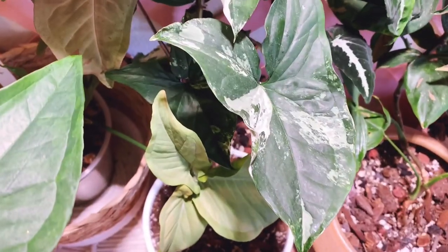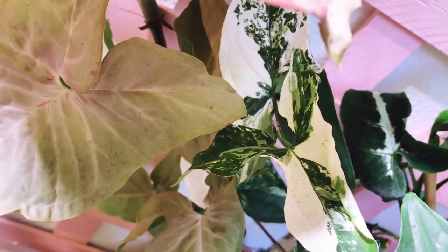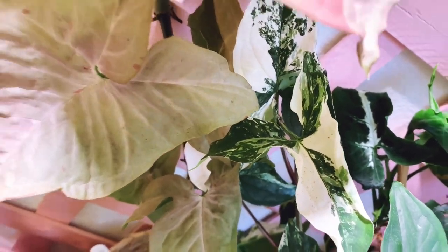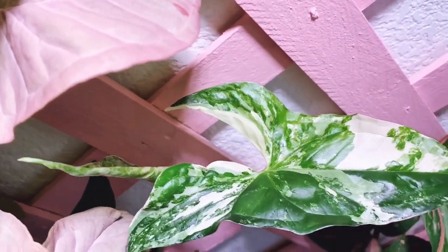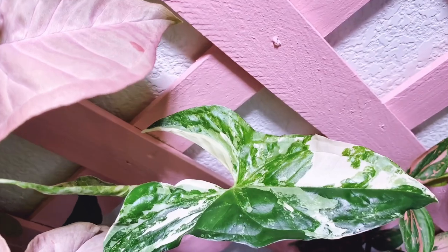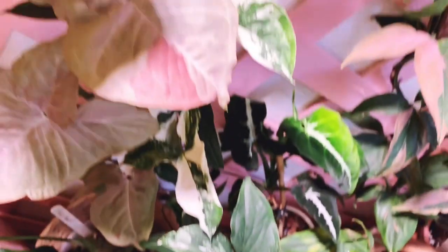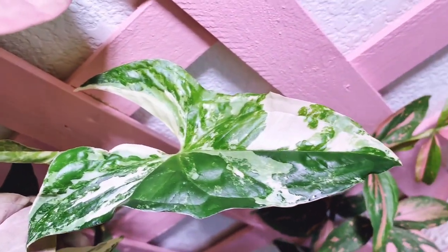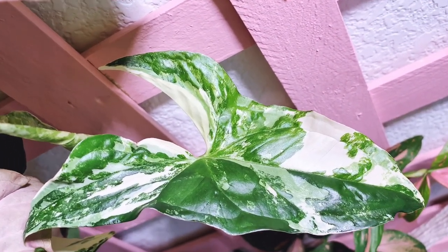The next one is the Syngonium elbow. I think most people, if they have a Syngonium in their collection, probably have the Syngonium elbow — it was really popular. I know the price has come down pretty significantly. This one I had shipped from Etsy and it did fine with shipping. It's a very hearty Syngonium.